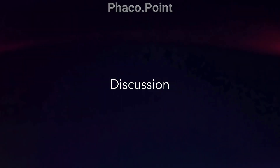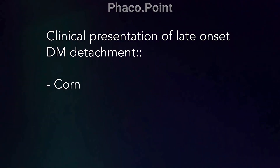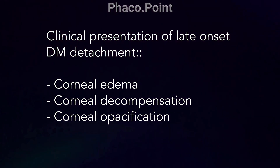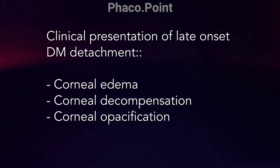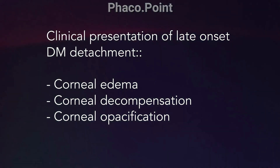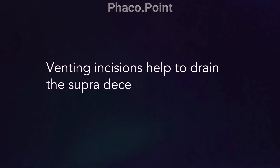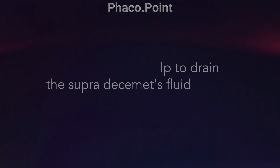The clinical presentation of these late-onset Descemet's detachments is that of chronic corneal edema, corneal decompensation, and sometimes corneal opacification. Conventional methods of intracameral air injection may or may not work in these cases. The presence of supra-Descemet's fluid makes reattachment with intracameral air injection often difficult, challenging, and at times impossible. Therefore, the need to create venting incisions to allow for drainage of this fluid, followed by a pneumatic desmetopexy, is likely to allow for successful reapposition of the detached Descemet's membrane.